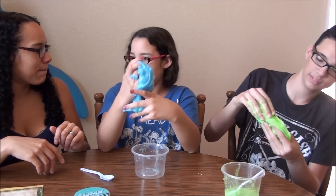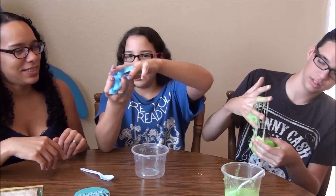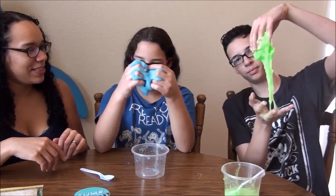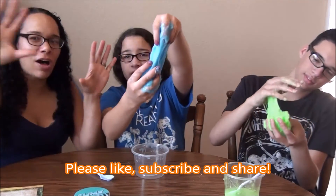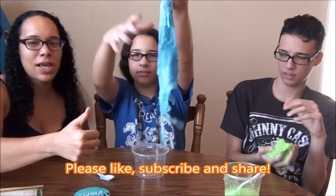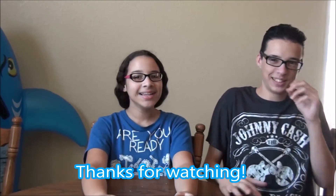Teeny, should we get more of these science experiment kits? Yes, but not ones where we have to dig our hands into slime because I don't really like slimy stuff. Anyways, thanks for watching! If you like this video, please give us a thumbs up and subscribe below, and we'll see you guys next time — bye!